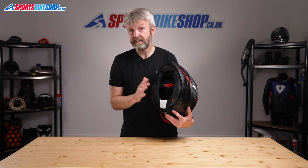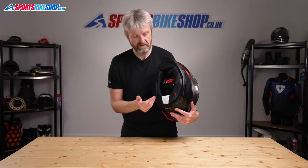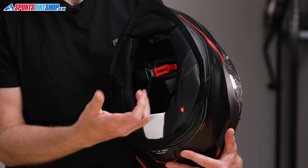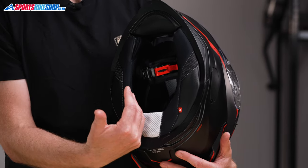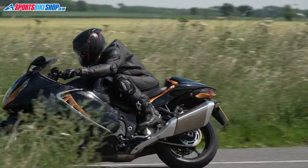Switching to the interior — as I said earlier, this is one of the key differences between the SX100 and the SX100R. It's a racier two-tone liner; you get this white contrast material throughout, and it's also better able to manage moisture for riders who are working a bit harder on a sports bike and are getting a sweat on.